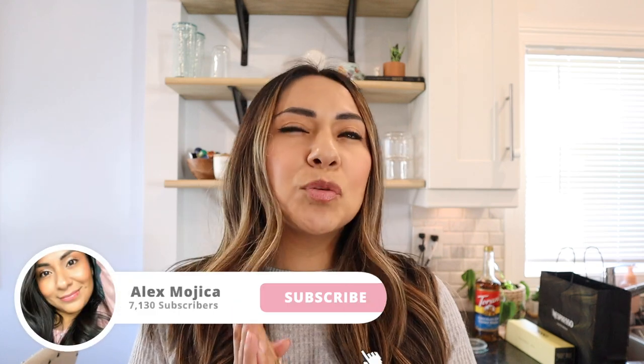Hey guys, welcome back to my channel! On today's video we're going to do a quick little recipe — it's going to be a chocolate chip cookie dough latte. I'm so excited for you guys to try it. I've already tried it a couple times and it's really, really good, so hopefully you guys enjoy it.